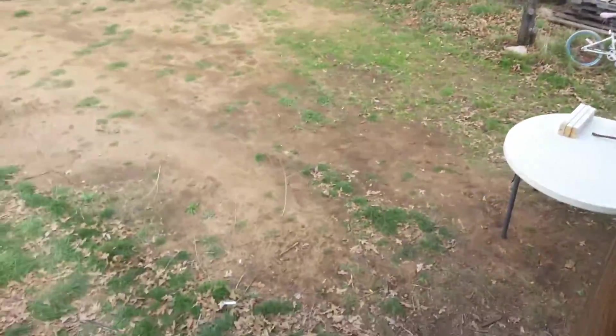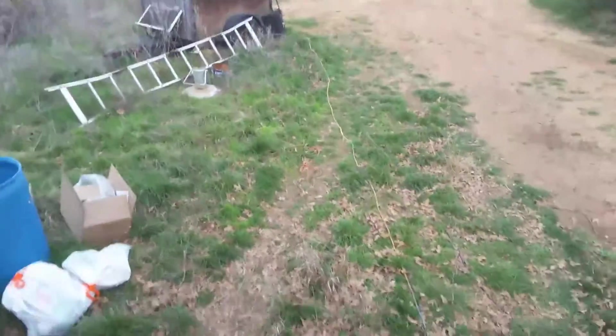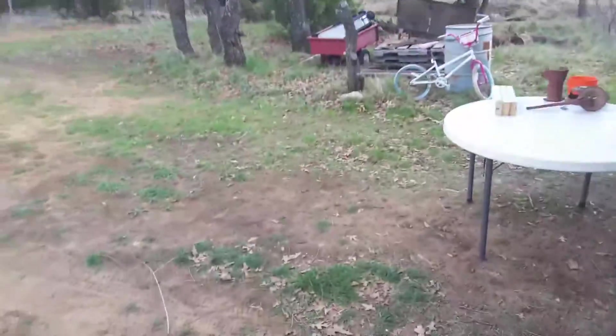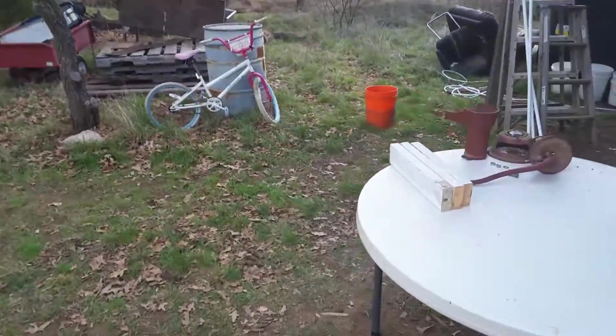So from here you can see the little mini water tower. There's the solar panels. And what we've done is we've wired our 12-volt RV pump to the solar panel and solar battery system.